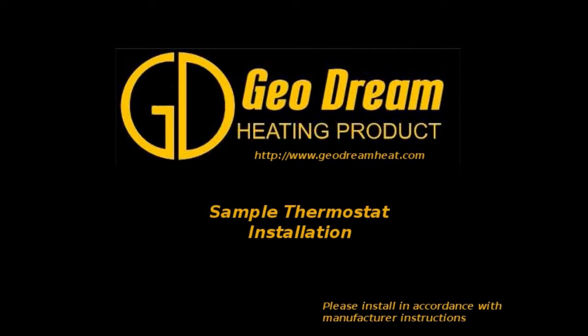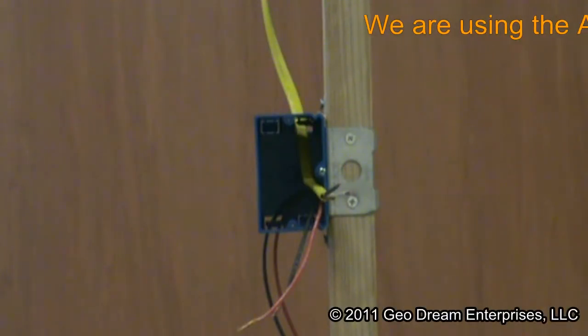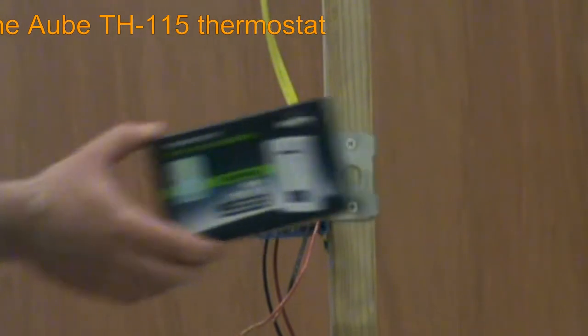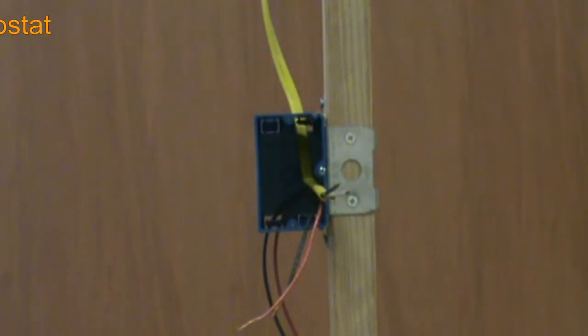Thank you for joining us for the Geodream installation series. This video will cover a sample thermostat installation. We have chosen the AUB TH115 series thermostat for this installation due to its radiant heat friendly design and general availability.